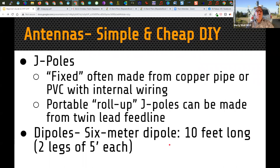J-poles can be made from copper pipe, PVC with wire inside, or as roll-up twin lead versions. The classic J-pole is an end-fed design. For 6 meters at 50 MHz, wavelength and frequency are inversely related — a half-wave dipole is only about 10 feet long, 5 feet on each side of the feed point. That's very doable with aluminum tubing or wire. You can also build a quad element — take 20 feet of wire, put it in a square, and feed it on one corner. At one field day, the 6-meter beam didn't show up, so 20 feet of hookup wire soldered to coax and laid around the corners of a tent resulted in working the Midwest from California on 6 meters.